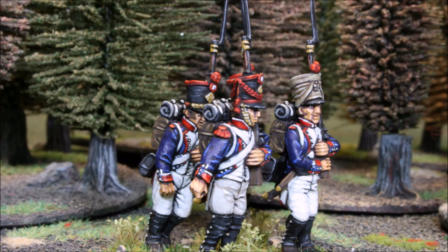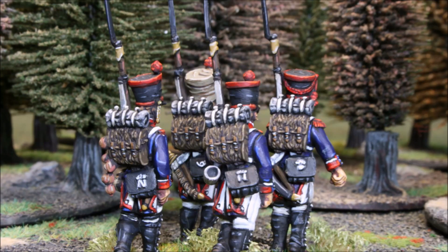Welcome back to the channel folks. We've got another 28mm painting tutorial for you here. These are Warlord Games French Line Infantry — a sprue of four that you received free with Wargames Illustrated.